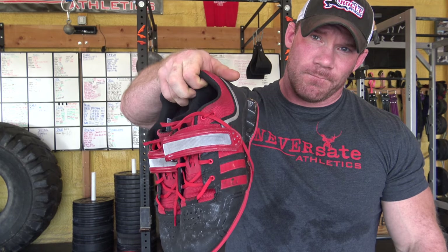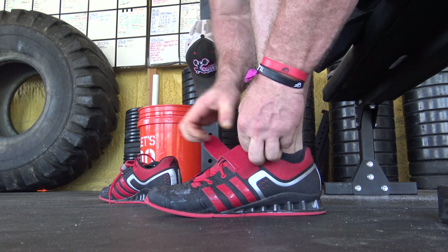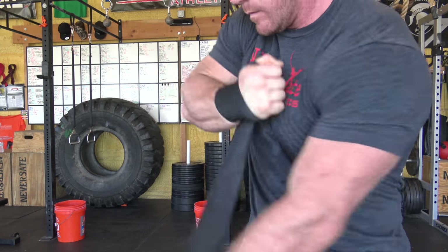I like to wear Olympic shoes for anything pressing overhead just so that I don't have a squishy platform — I would highly encourage that, or maybe bare feet, but tennis shoes is like doing squats on a mattress, you're just going to be moving around. And then a wrist wrap — not so much for the support, but for it cutting into your arm. We'll talk more about that later.